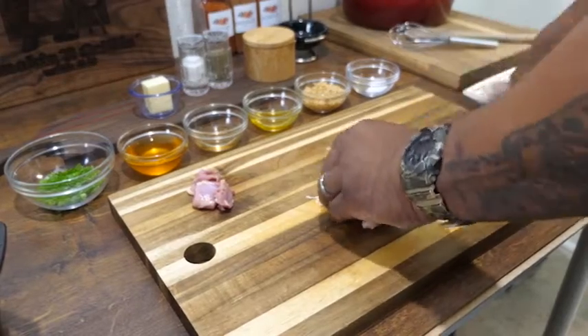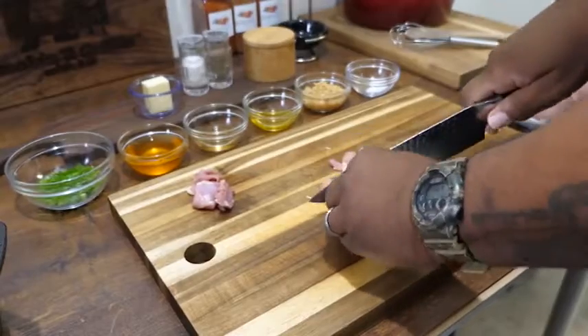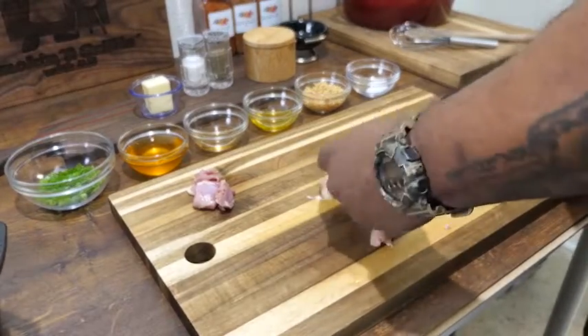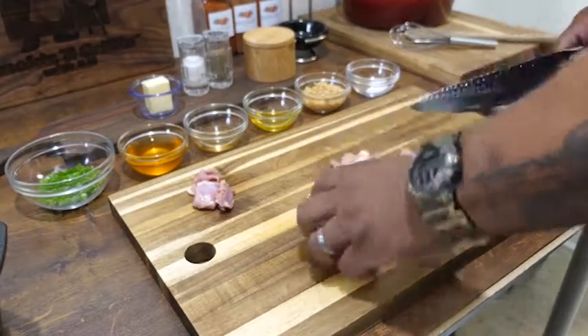I'm cutting them into strips first, and then once I've got them broken down I turn them and start cutting — we're cubing them. The objective is to make sure they're all the same size or close to it, so they all finish cooking around the same time.